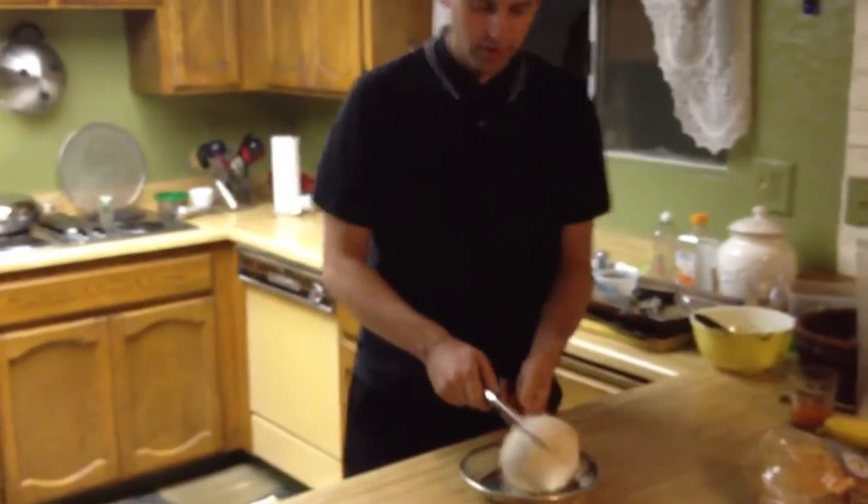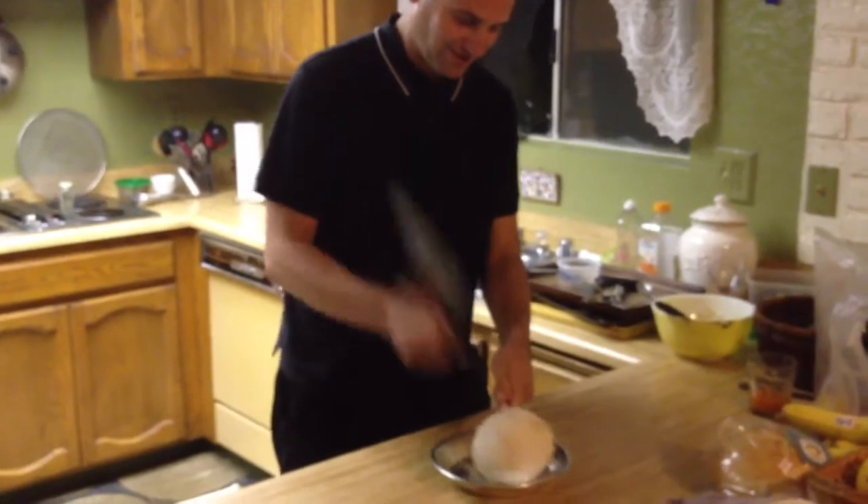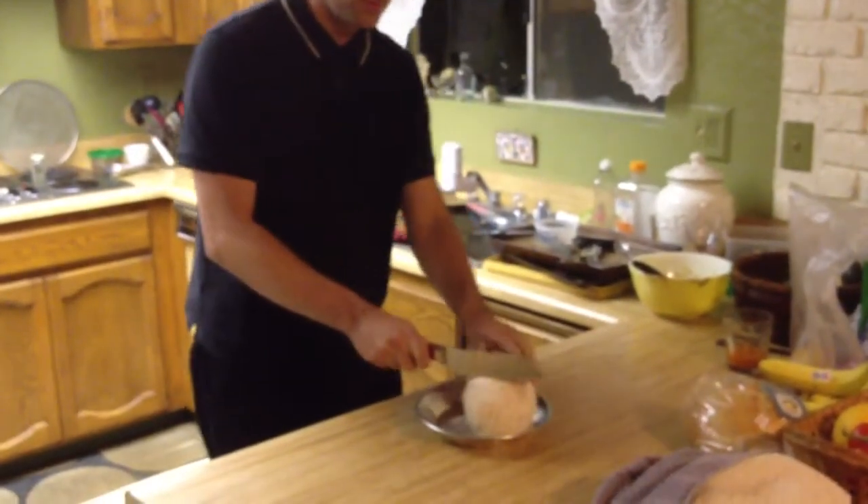Now you're going to want to make a couple quick chops at it and break the skin of the coconut. This will peel back some layers of it.